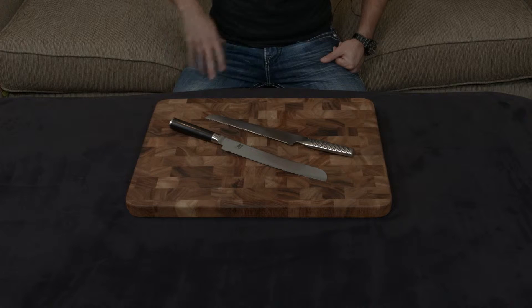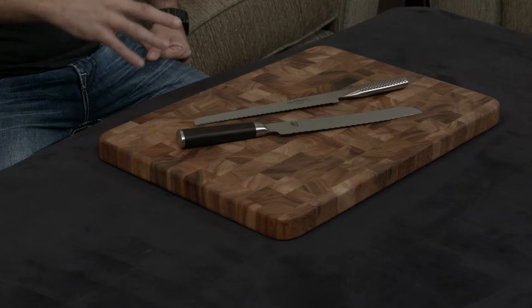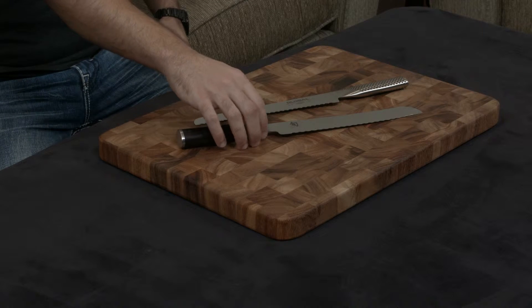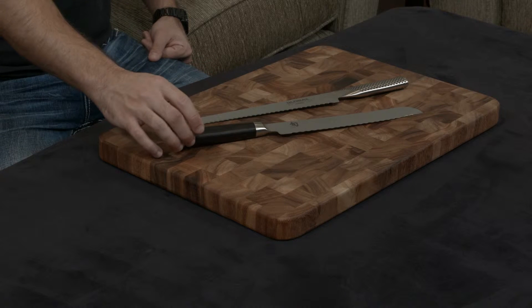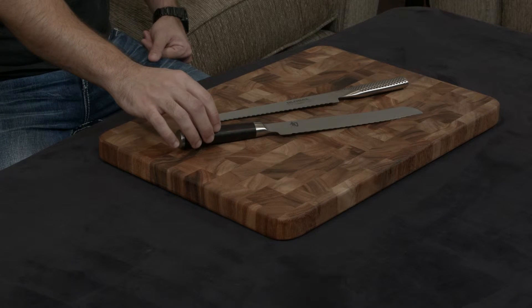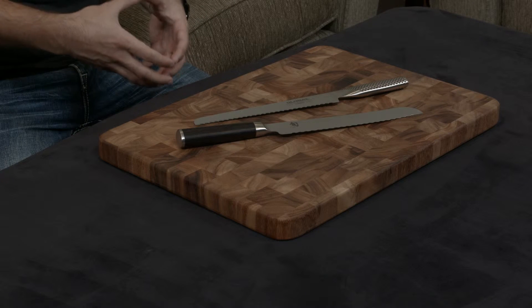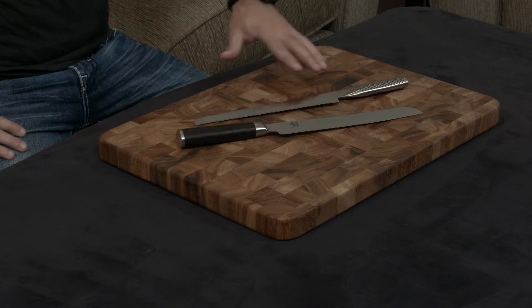That's pretty much where the similarities end. Now we're going to look at the differences. In terms of construction, the Shun is a much more traditionally made knife — it's forged, it has a full tang going through this black pakkawood handle. Pakkawood is essentially a compressed resin-filled wood, which makes it very resistant to water damage and staining.